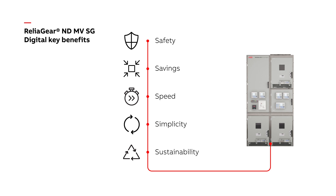Fewer wires and less material means a reduced footprint, simplicity in service and commissioning, and an inherently safer design. A sustainable solution allowing users to future-proof with ABB's UL-certified ANSI medium-voltage metal-clad digital switchgear.